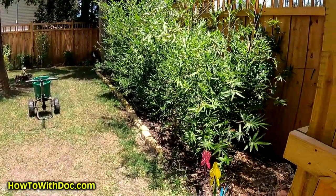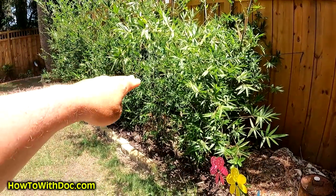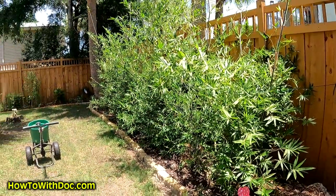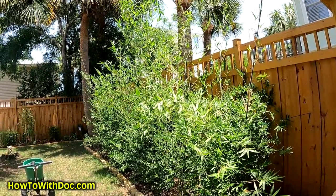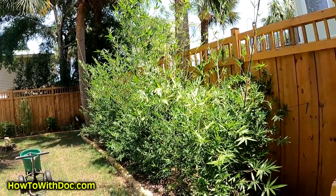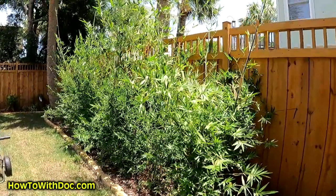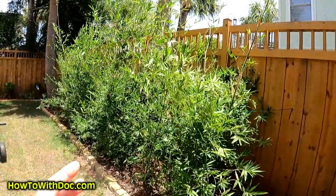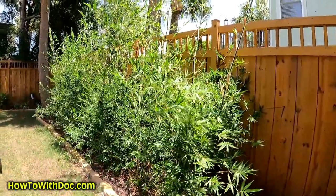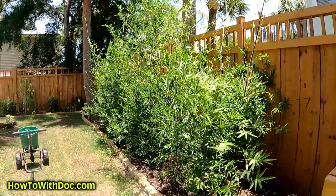This bamboo here started off at about 36 inches last year and now look at it — we're over 12 feet. And I'll say it one more time: this is not regular bamboo. This is clumping bamboo — it does not spread through rhizomes, so it's not going to be all over my yard. But look at that growth — isn't that crazy?